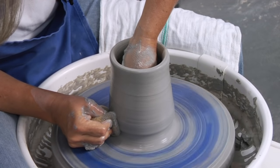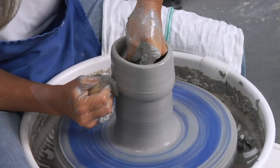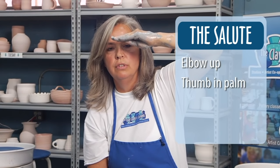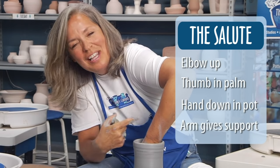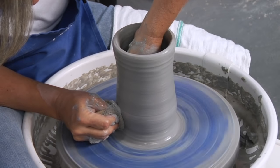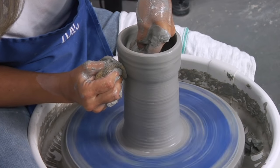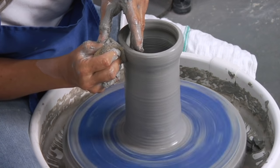Because my cylinder is taller, my hands are unable to touch each other. So I do what I call the salute. The salute is when you take the hand that's on the inside of your pot, pull the elbow up in the air, put your thumb in the palm of your hand, and give a salute. Then you pull the hand down into the pot. This creates a tension in your arm so that it has good support as you're pulling up. My inside hand is a little bit higher, and this time I do have to think about what my outside hand is doing. As soon as my hands can touch, I lower my elbow, lower my shoulders, and pull up.